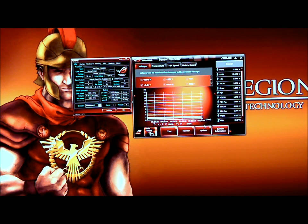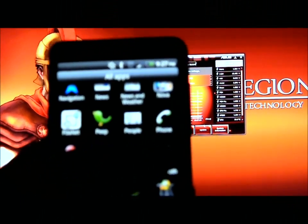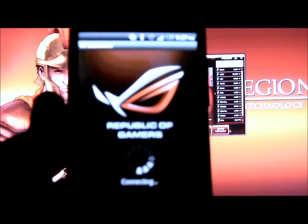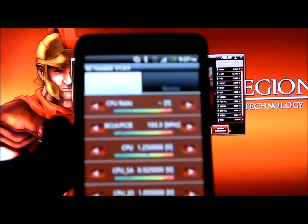As you can see up on the desktop right now, I do have CPU-Z and the sensor recorder up. Now what we will do is I'll put my cell phone in front. I will hit the ROG Connect button and it will connect with the system.